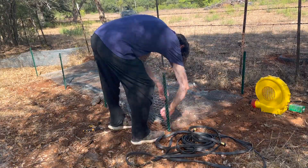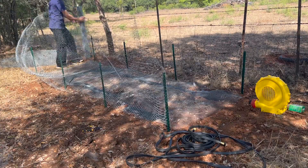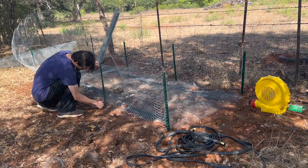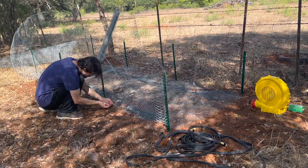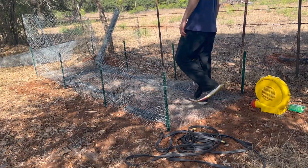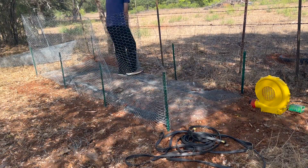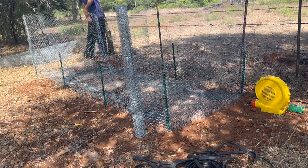We're wrapping it and attaching the sides to the bottom with wire so that critters can't get in and things can't fall out — everything is contained, everything is getting aerated from below, and then watered from above, as you'll see.